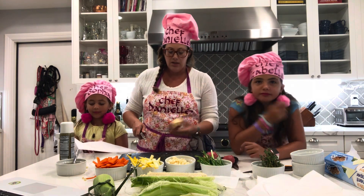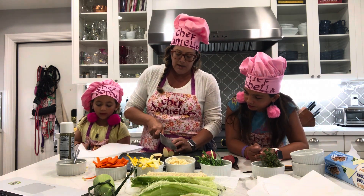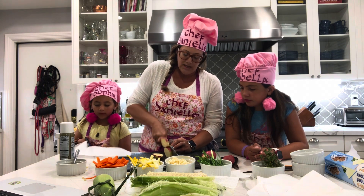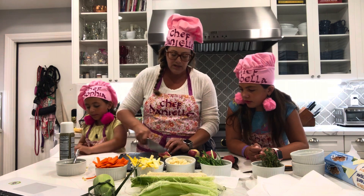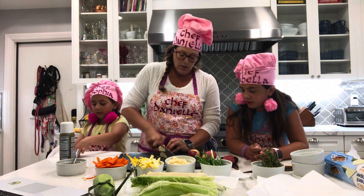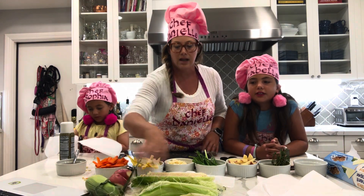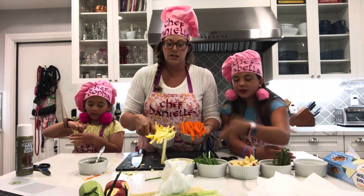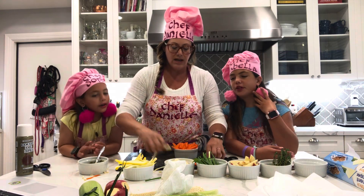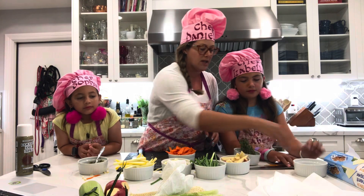I'm taking a red potato that I've trimmed any bruises off of, and cutting a couple of rectangle pieces using the flat end again. We're going for that same uniform shape so everything cooks at the same time. It smells amazing — it's like a rainbow here. We've got carrot, summer squash, red potato — red, orange, yellow, green — and we have fresh sprigs of thyme. We're going to set the knife to the side so we don't have any casualties.